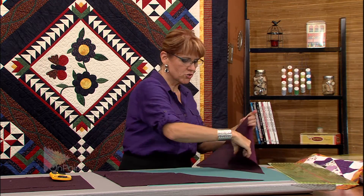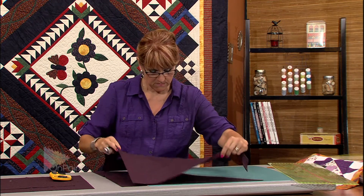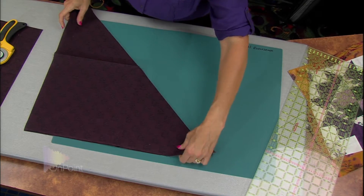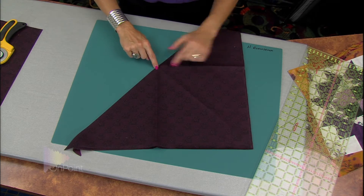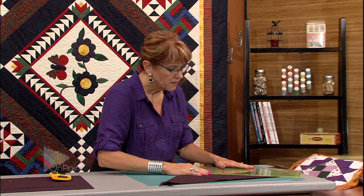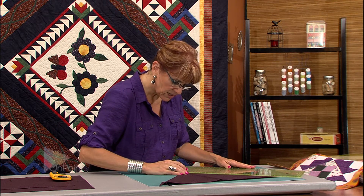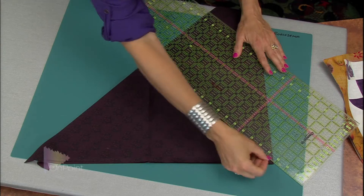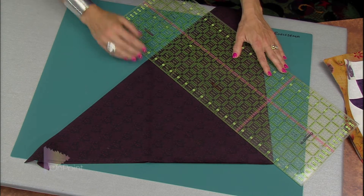Now I have two large triangles. I line them up one on top of another and do the same thing again using the crease — center at the bottom. I line up a horizontal line of my ruler on the straight edge I just cut, all the way to the point and down to the center square, and cut again.